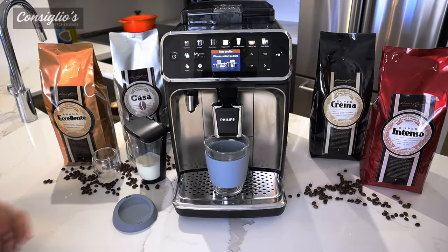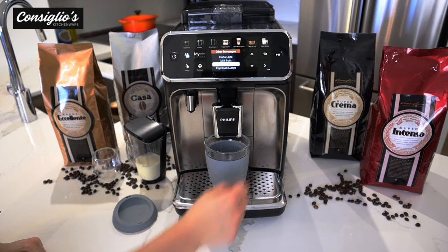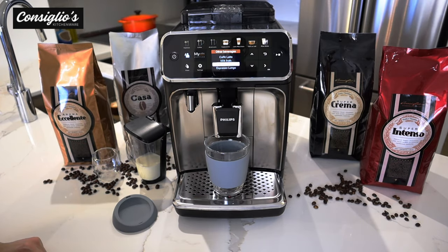The last beverage for today's demo is creating a coffee to go in a travel mug. We're going to hit OK and adjust based on our preference.